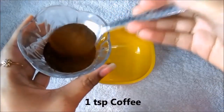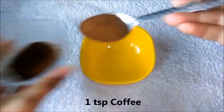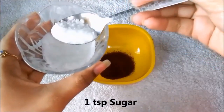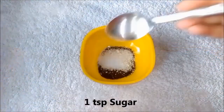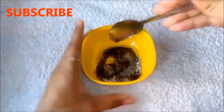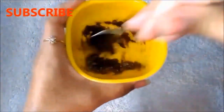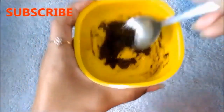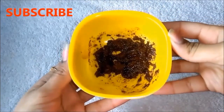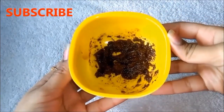So first of all, take a cup of coffee. Then add a cup of chini. And lastly, add a cup of olive oil. Mix all ingredients very well. And your homemade coffee scrub is ready. I will tell you how to use it at the end of the video.